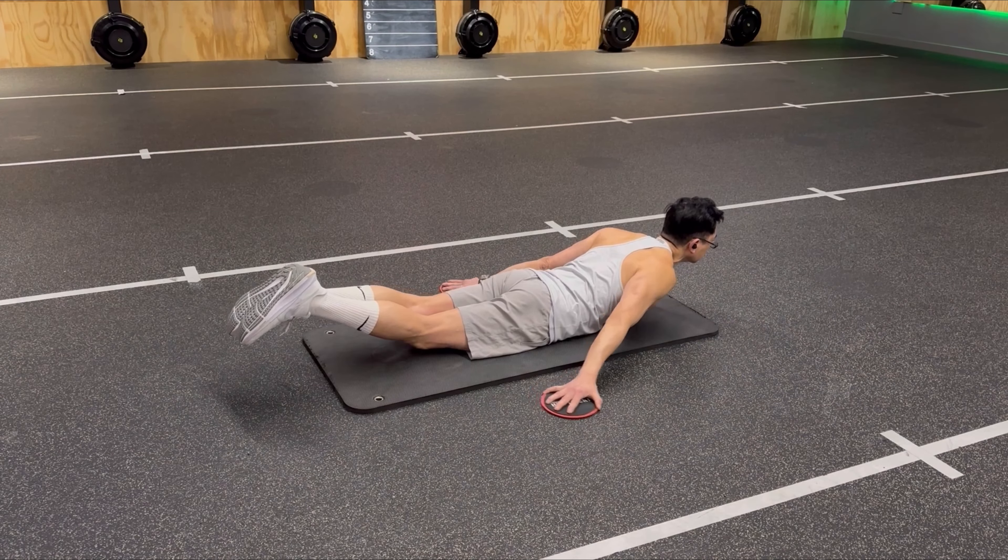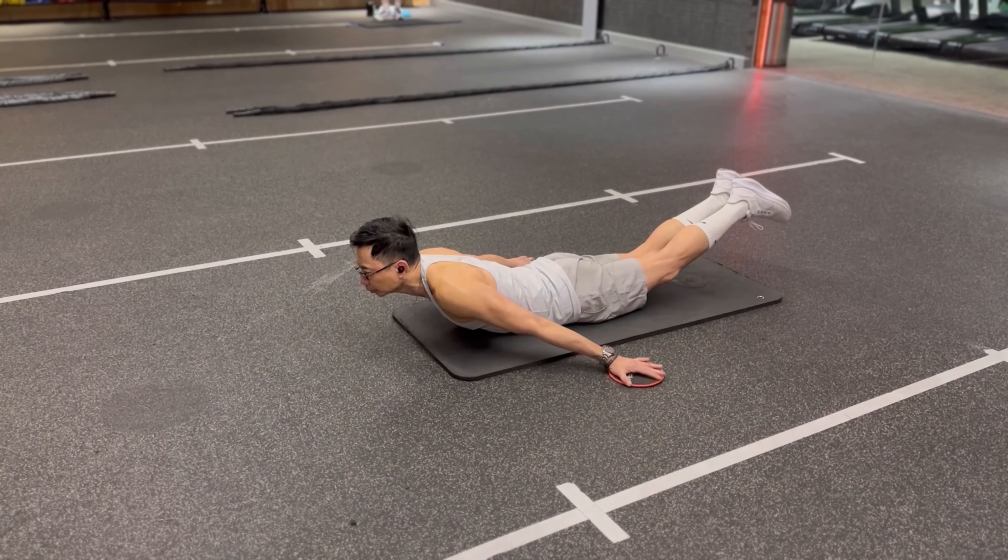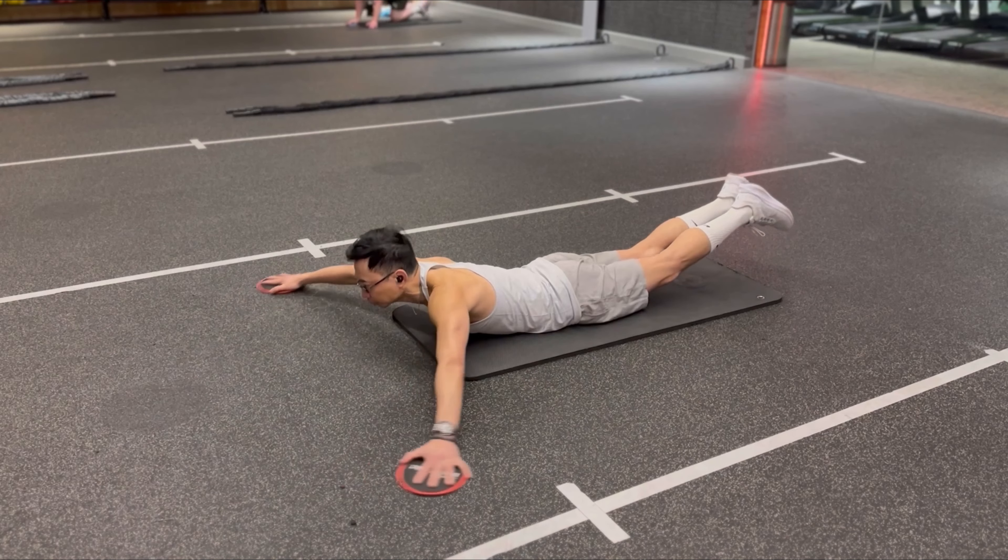For the more advanced version, lift your feet off the ground too. By engaging your glutes, make this into a great exercise for your entire posterior chain.